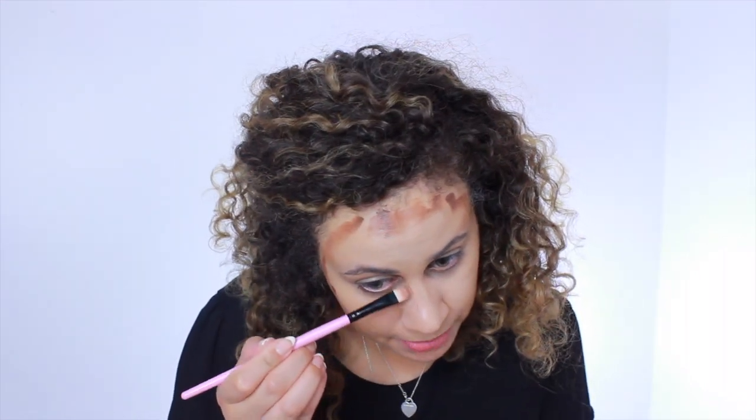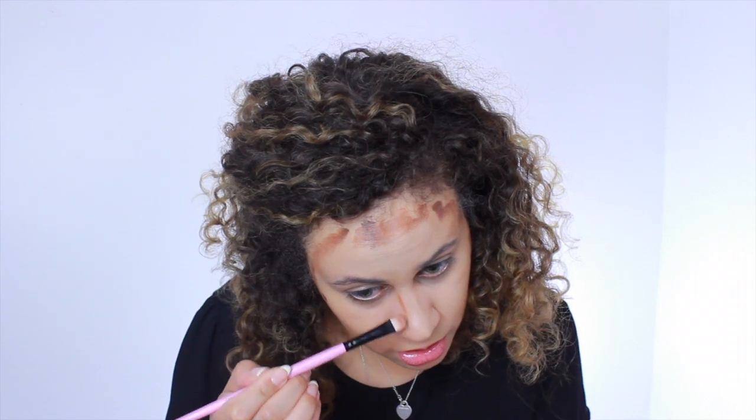I'm also going to do it down my nose. I always doubt cream contours — I don't know, just me. You definitely need more of like a kabuki, denser brush to blend these in as well.